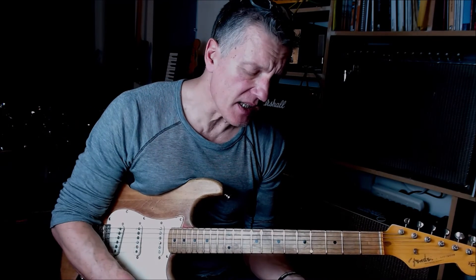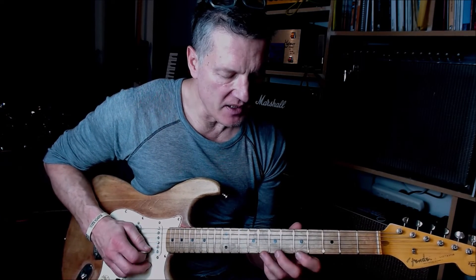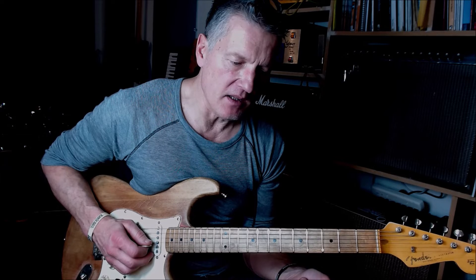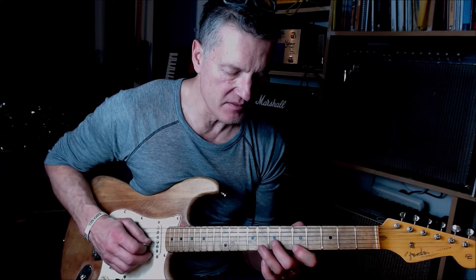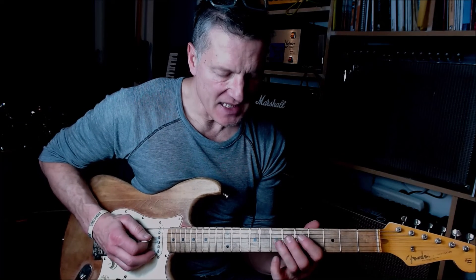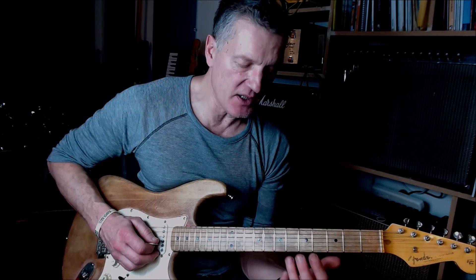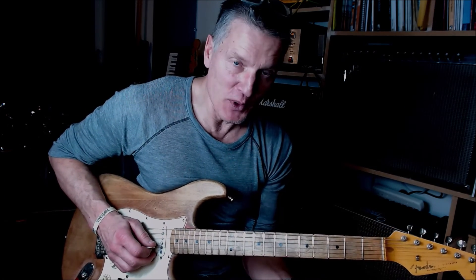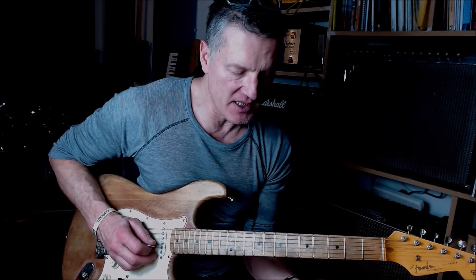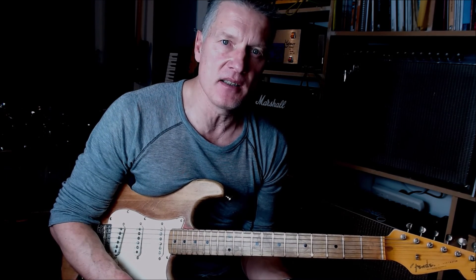Then we work our way back up to that root note again. The reason this works well when moving to the D chord is that the diminished run creates tension. You're landing on that A note, but the A note is also the fifth of the D chord — so although it might sound like you're going back to A, it will work over the D chord. It's going to sound really cool. There's a lot of flavor in there — it's a really cool little lick to play around with.